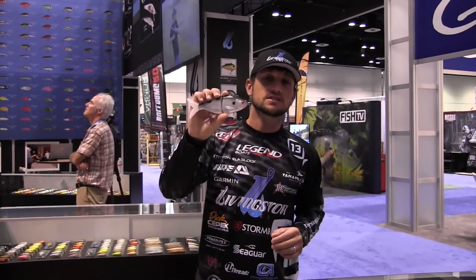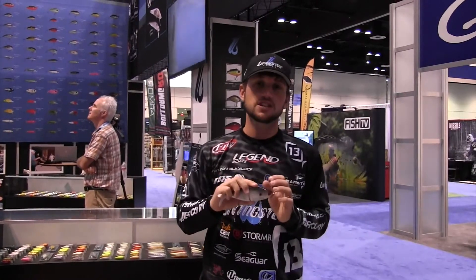This is the new Livingston Team Livingston Viper swimbait. This swimbait is actually equipped with Bluetooth technology where you can actually change the sounds of this bait with your smartphone.